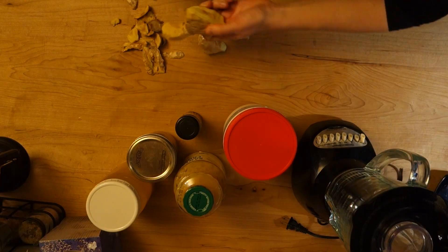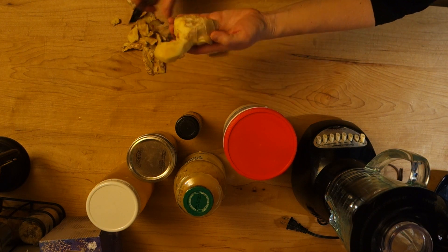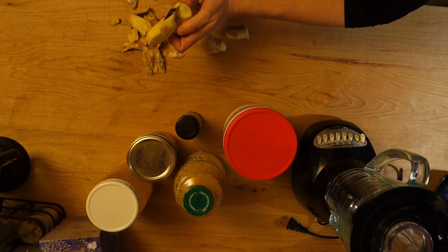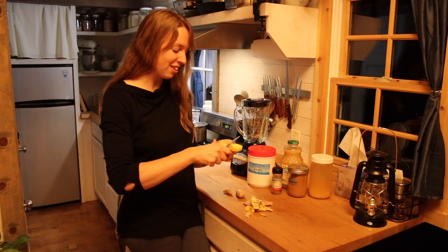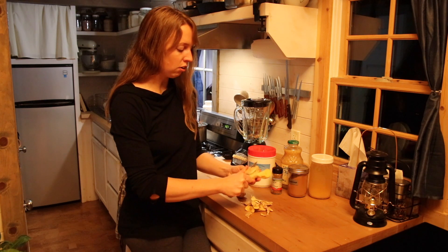What I'm starting with here, if you don't know what this funky shaped thing is, is fresh ginger root. It comes in all kinds of weird shapes. You can find it at most grocery stores — it grows underground. You could use powdered dry ginger, but it's not nearly as potent, so for something like this I really recommend getting the fresh stuff, and it should not be hard to find.